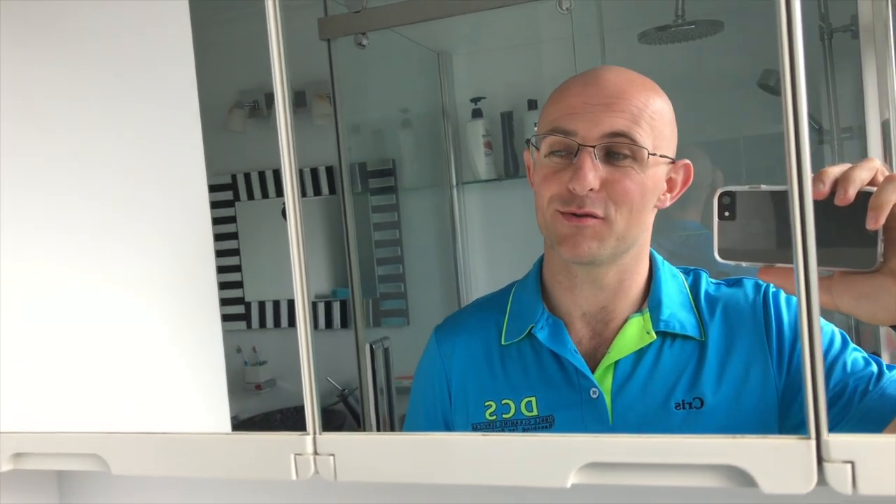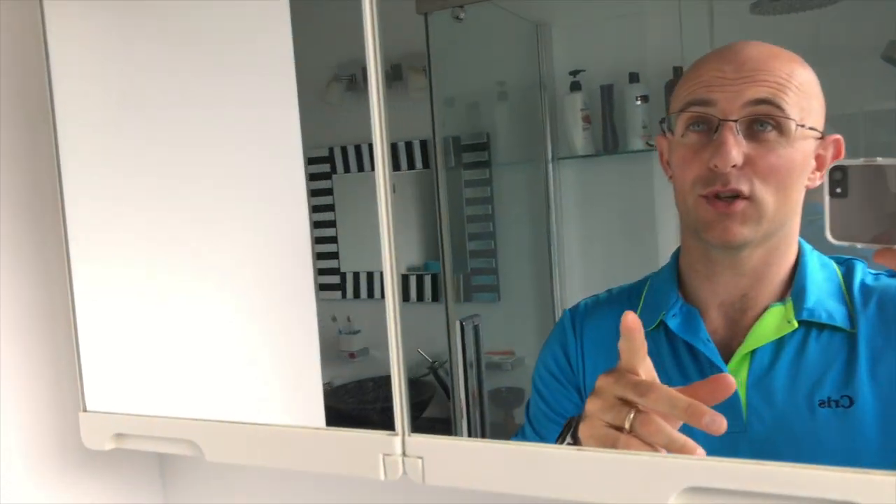Hi everyone, welcome back to another Cut Above with Chris. Today is going to be a den walkthrough. I haven't done one for quite a while now and a lot of things have changed in the den. So I'm going to start off just with the hardware straight away, straight into the meat and veg of the den.